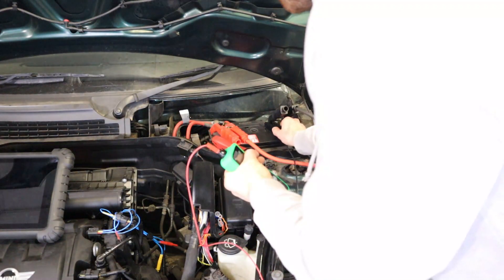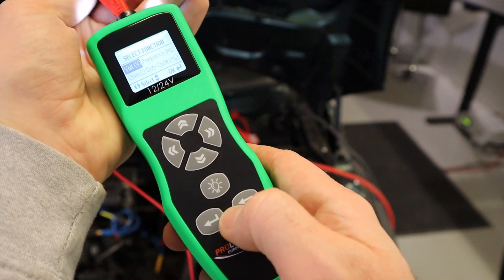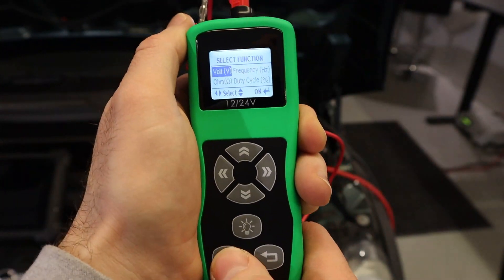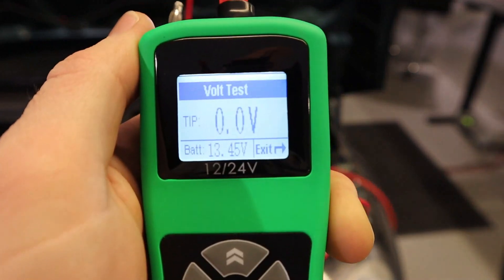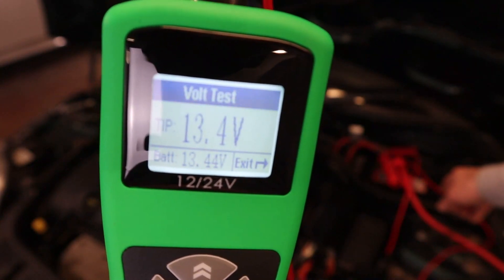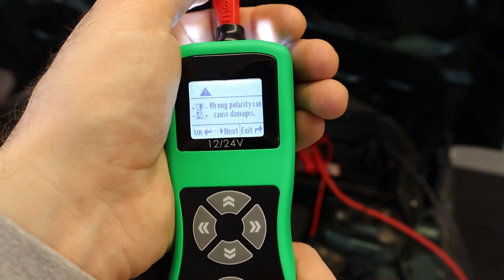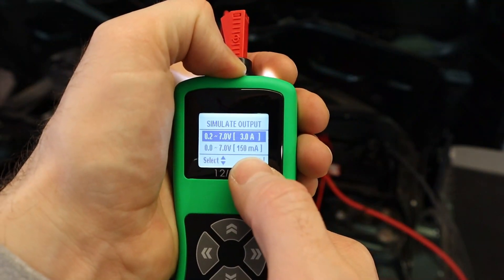To power the module on simply connect the positive and negative leads to the battery. One of the great features about this tool is that it comes with a light function — a torch on the front that can be turned on and off at the click of a button. First we're going to look at the volt setting, which is for simulating reference voltages. We can test the voltage like a voltmeter — in voltmeter mode it works just like a normal voltmeter would. You can see we've got the battery voltage reading around 13.4 volts. If we exit out we can then go to simulate voltage. It brings up a warning to make sure you check the wiring diagram and don't damage the unit by putting the wrong polarity down any wires. Here we can select either a 3 amp or 150 milliamp setting.